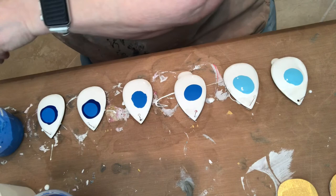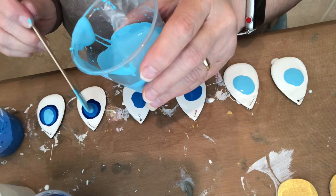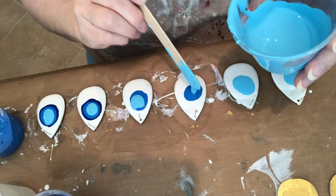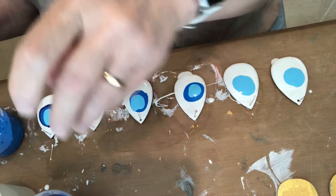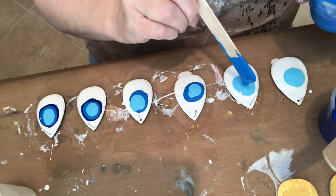And now I'm going to still put light blue on top of this one, and light blue on top of this one, and then this one. Believe it or not, I'm done with that color — let's put it over here. And now this one needs something a little different on it.